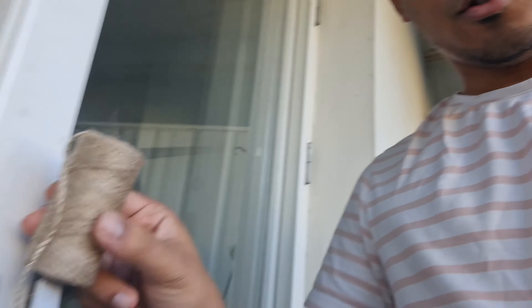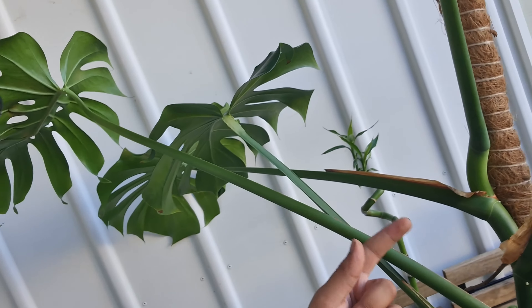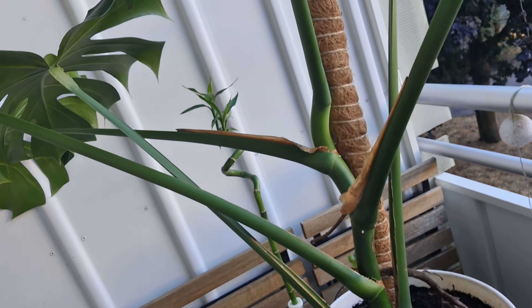I think now it's time to put some rope. I purchased this jute rope — you might call it jute — and I think it's time to tie these big branches to the moss pole with it.